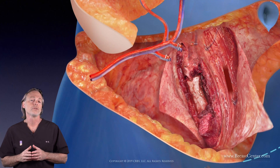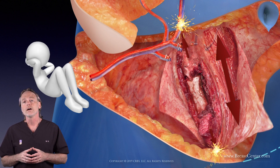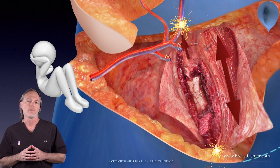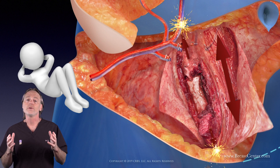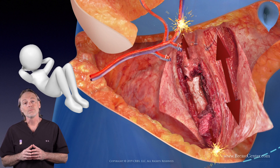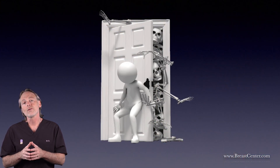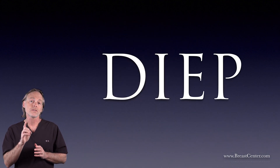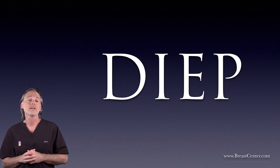Cut enough of the muscle and you'll leave loose ends that can spasm and cause pain. Cut more and you'll be weakened. Cut more still and you may suffer a hernia. It's a conundrum. Either way, your surgeon's not really to blame — it's just the way the good Lord made us. But the implications are significant nonetheless. The DIEP flap by itself fails to consistently deliver what patients may think they are getting when they sign up for it.